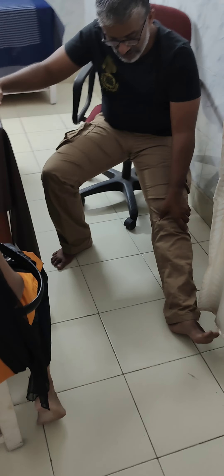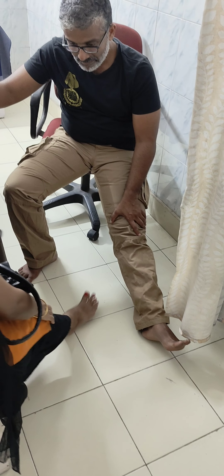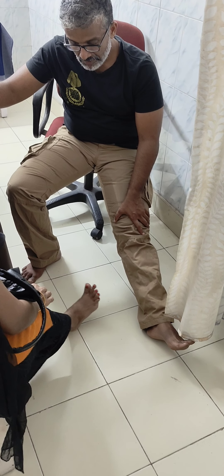Now I want you to test your knee again and see what the pain is. I want you to bend your knee and see if there is any improvement.